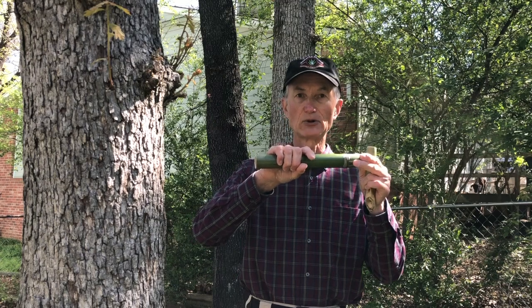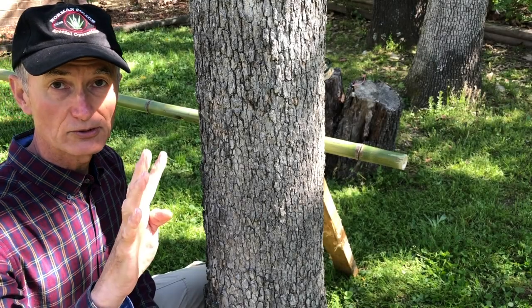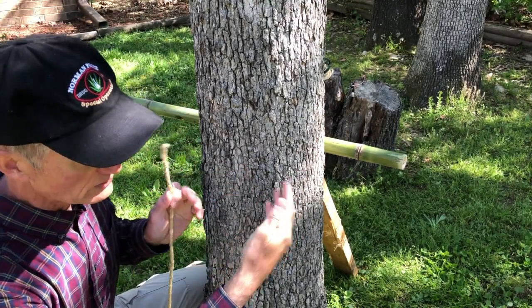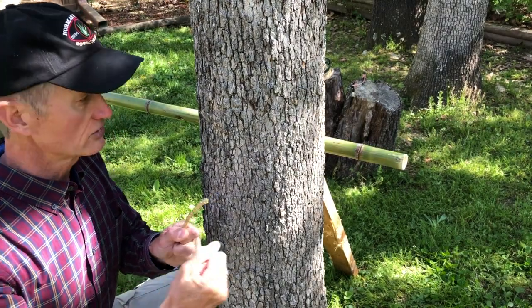Now that I have a bamboo pole of the correct length and diameter, the last key step is to lash it to the trees. I use lashings because I didn't want to use nails or screws in the tree. The lashing includes four steps: first, you tie a clove hitch to anchor one end of the rope to the tree; then you tie the square lashing around both sides with about three or four wraps; then you do the frapping, which tightens up the square lashing; and then you finish off with a clove hitch at the end.